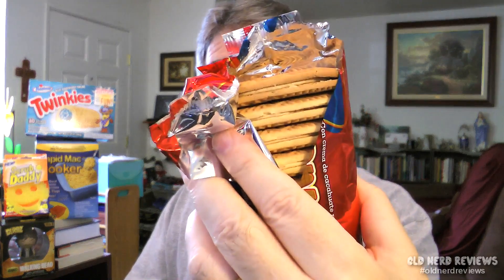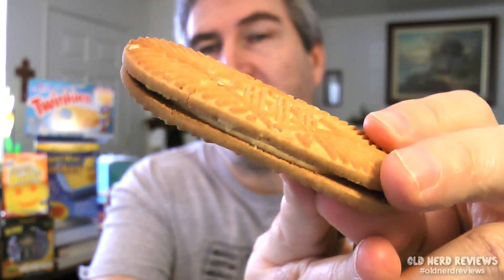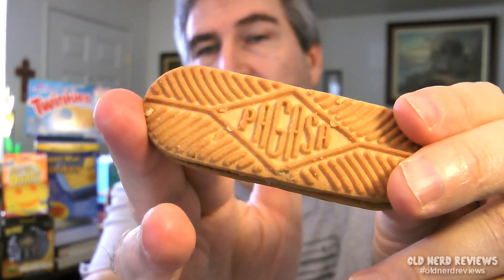Let's break in and see what's inside. Okay, now strangely, they don't come in a container. They're just stacked one on top of the other. About the same size as a Nutter Butter, maybe a little bit thinner, but a little bit longer lengthwise if I remember right. Let's give it a shot.